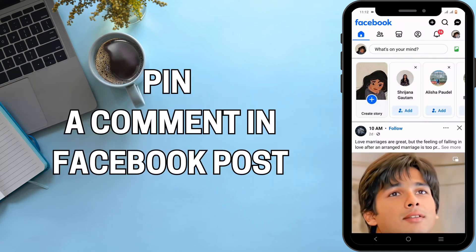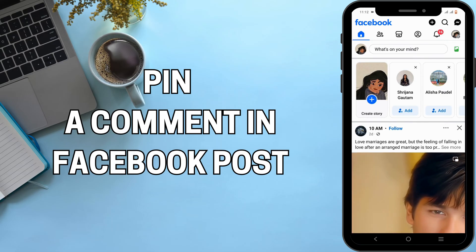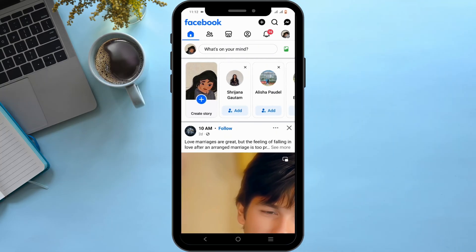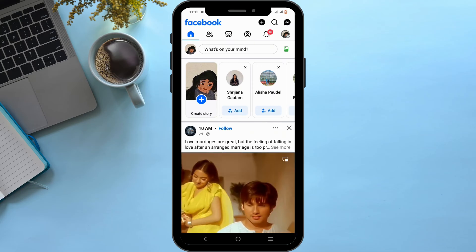How to pin a comment in a Facebook post. Welcome, and let's get right into this tutorial. To begin with, launch the Facebook application on your mobile device.